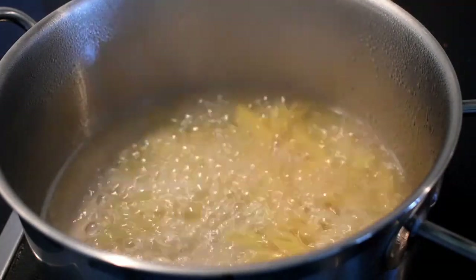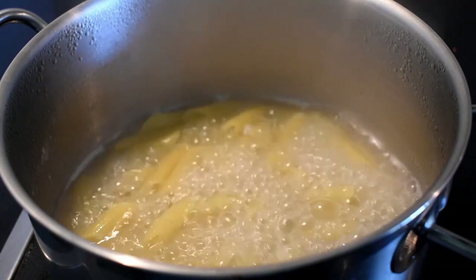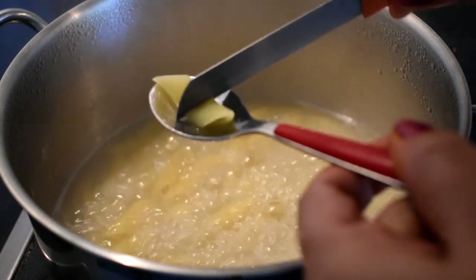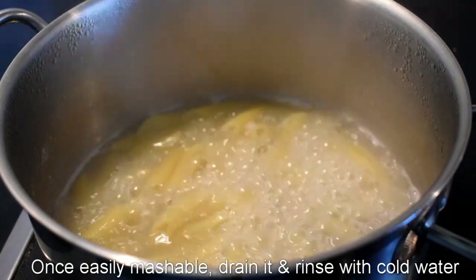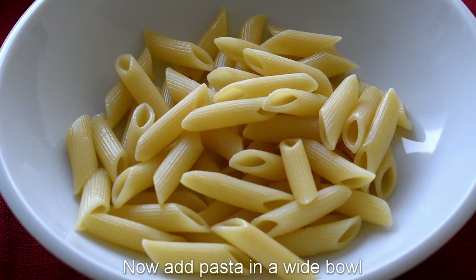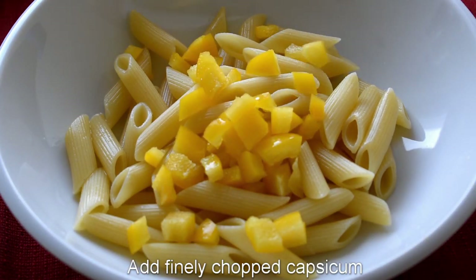Cook the pasta for 4 to 5 minutes. Once it's done, it should be al dente — not too soft. Then drain the pasta and set it aside to cool.